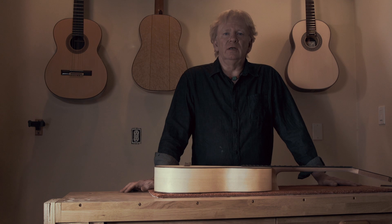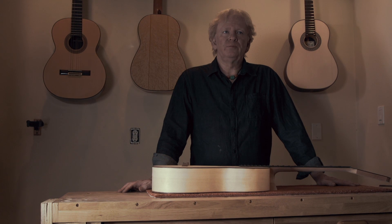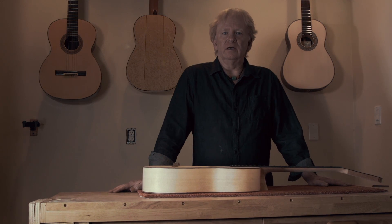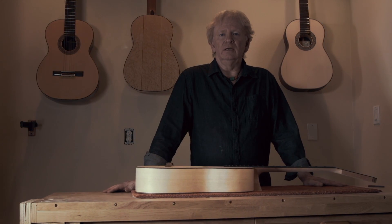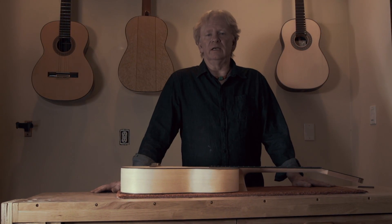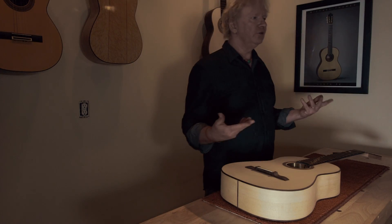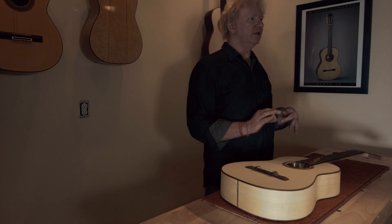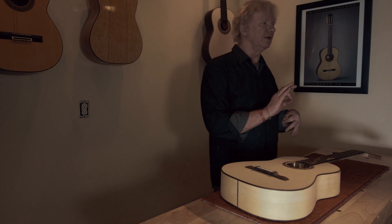The gut strings really gave it more sustain and a more substantial sound. But nowadays we play with nylon strings, and the basses are nylon with copper silver-plated windings. The nylon are not as dense as gut. So you're going from a guitar that's really trying to bring out the bass where the treble is kind of taken care of, to a modern guitar with trebles that are not quite as substantial and basses that are very good.